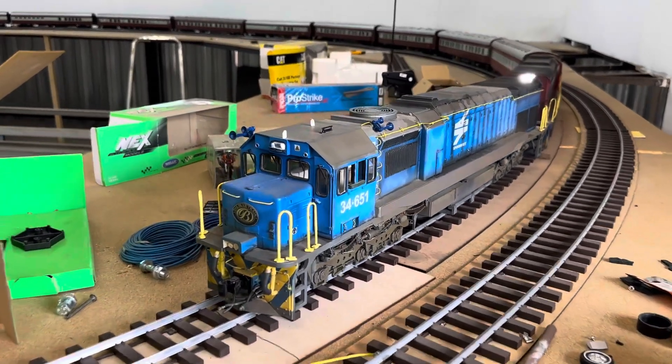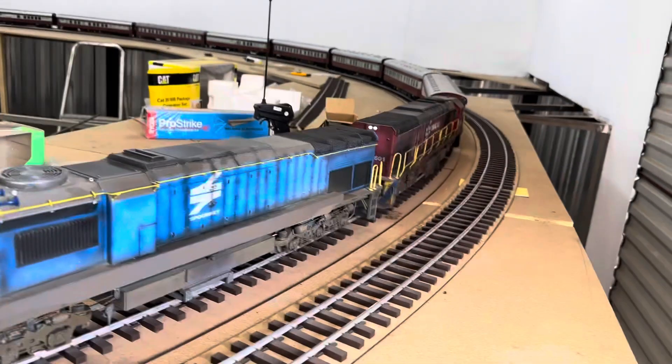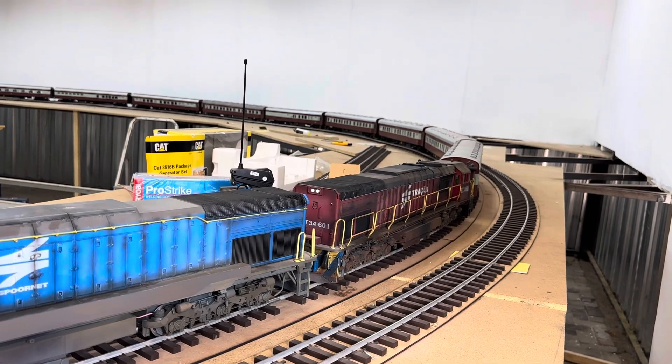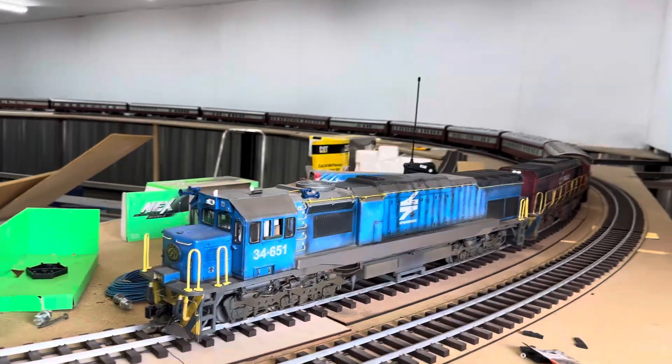I also worked on these two a bit. You can see the blue one's got its hooters back on, because they broke off years ago. And the red one, I put on the ESU programmer and upped the smoke a bit so that they both now smoke ridiculously much.